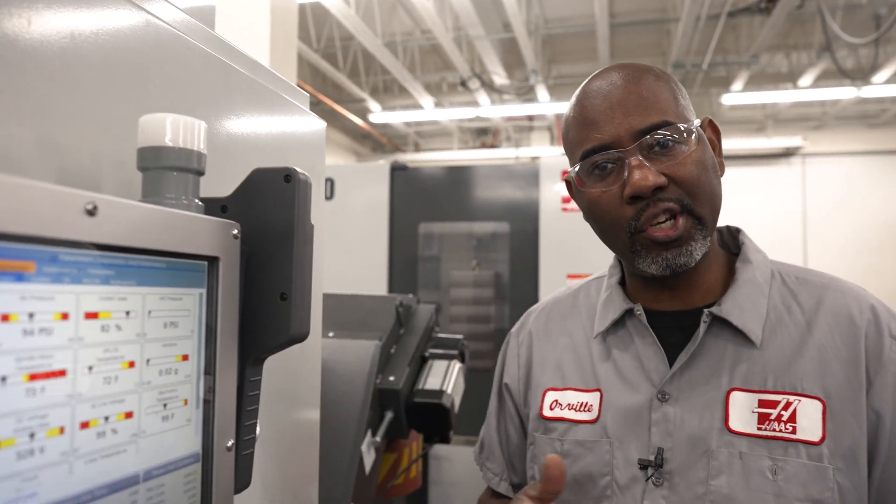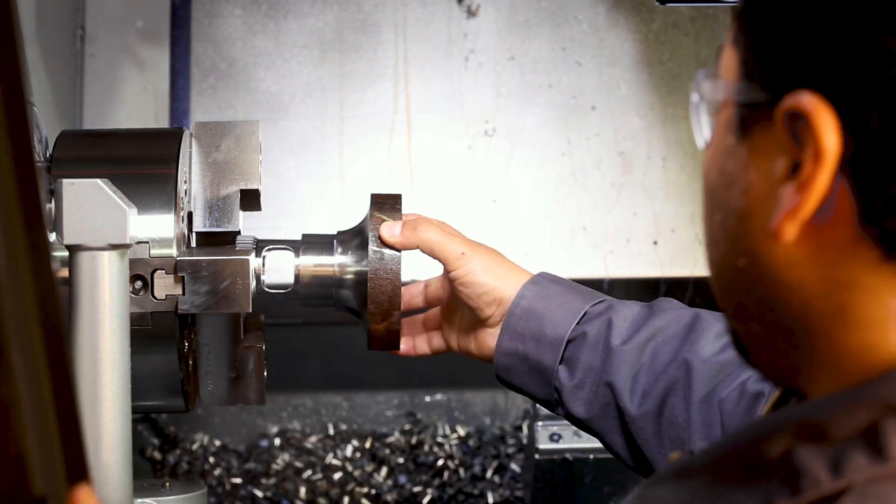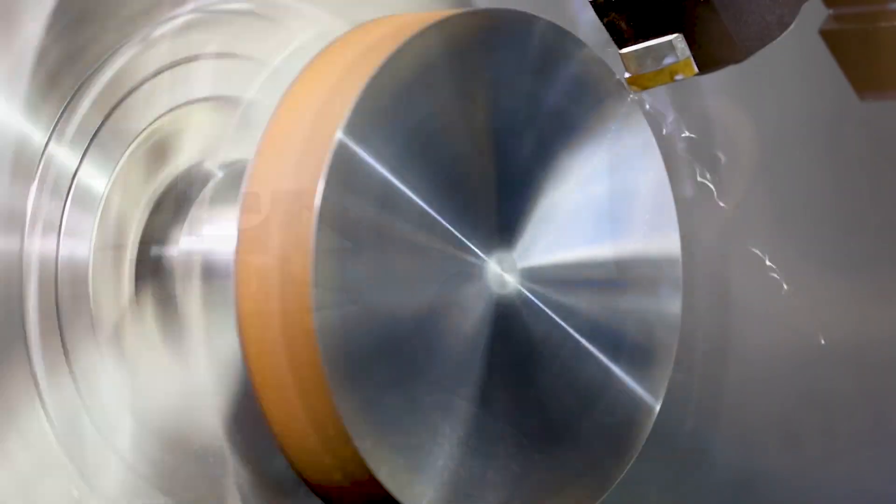The enclosure exhaust on your machine does a great job removing coolant mist from inside the machine enclosure. It allows the machine operator to load and reload parts and get the machine started quickly.